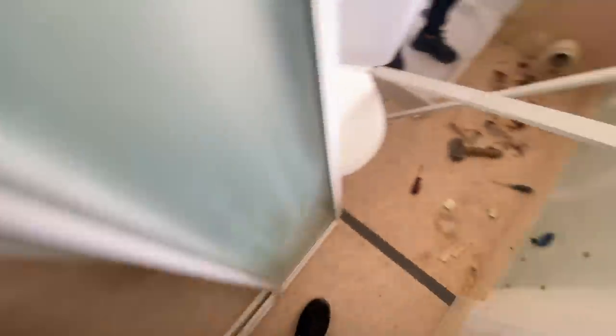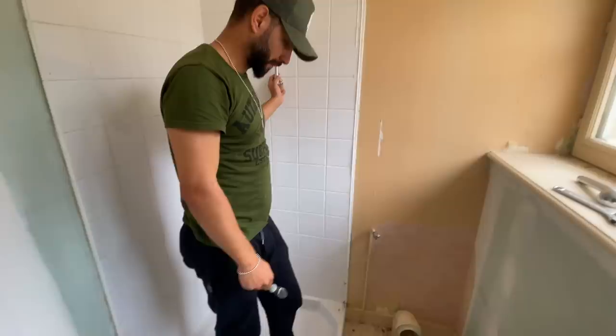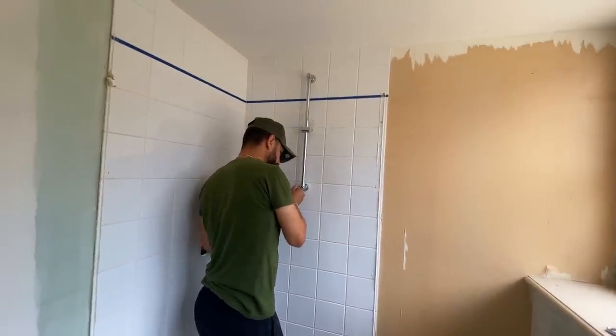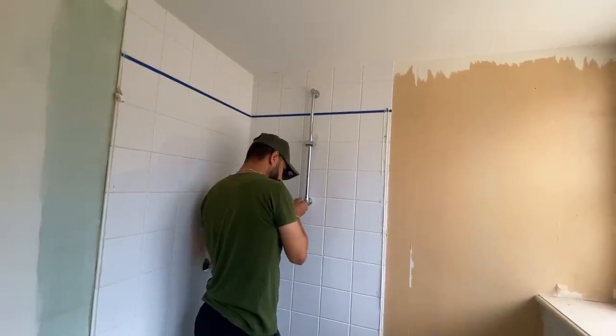I'm not sure about this area — it probably needs tiling all the way through, so we'll have to pull it all up. Let's get cracking and we'll show you in a bit, because I haven't brought my tripod with me stupidly, so we'll get some work done and show you how far we've got.